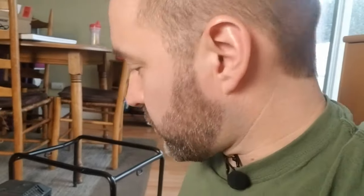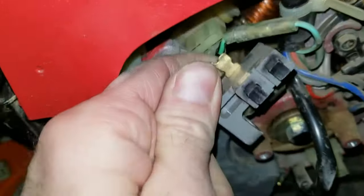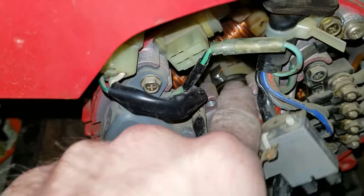The third thing that you might have going on is that your brushes are worn down or defective. The brushes are going to be down in here and I'll put a picture overlay showing you what to look at. If you smell smoke, if you remove the cover and you see sparks, that is a good indicator that your brushes might have a problem. You're going to have to remove those and replace them.